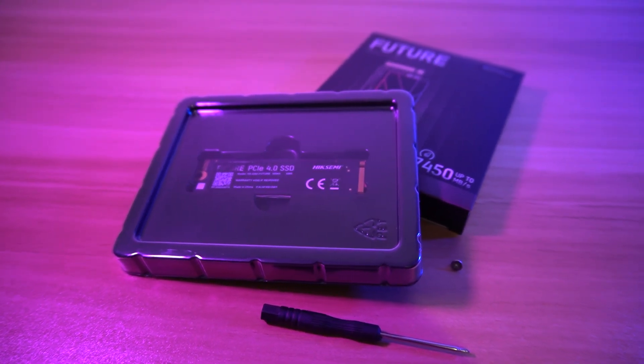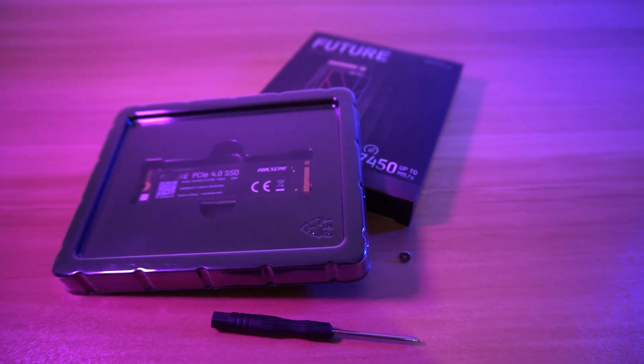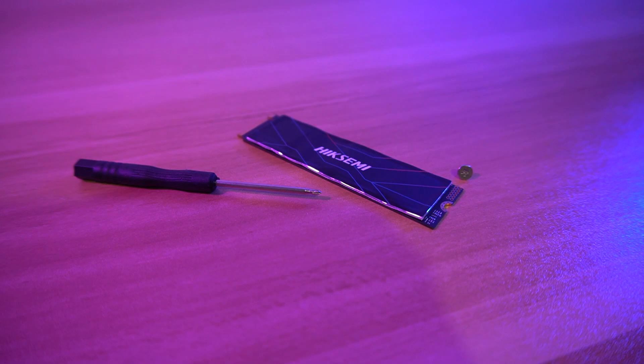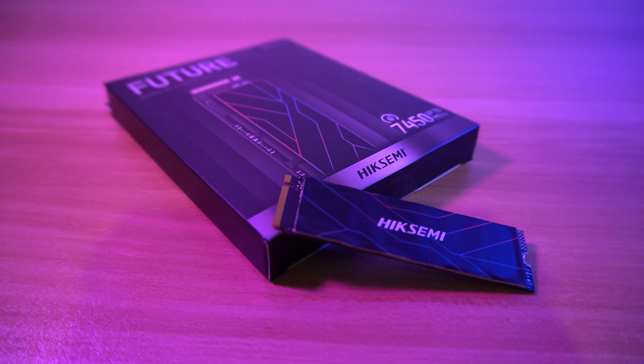It's a Chinese brand — yes, I know. But it's another option for Gen 4 SSDs when you are on a budget, and the price is very affordable. For now, we still don't know the durability as there are few reviews about this product, but they have a 5-year warranty, so it gives you less worries. You can buy the Hike Semi Future 1TB Gen 4 M.2 SSD for around 4,900 pesos at your nearest Hike Semi affiliated stores.